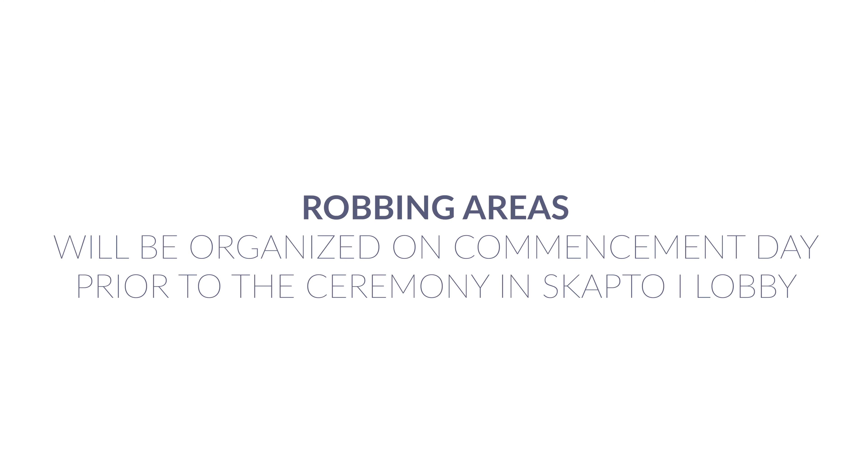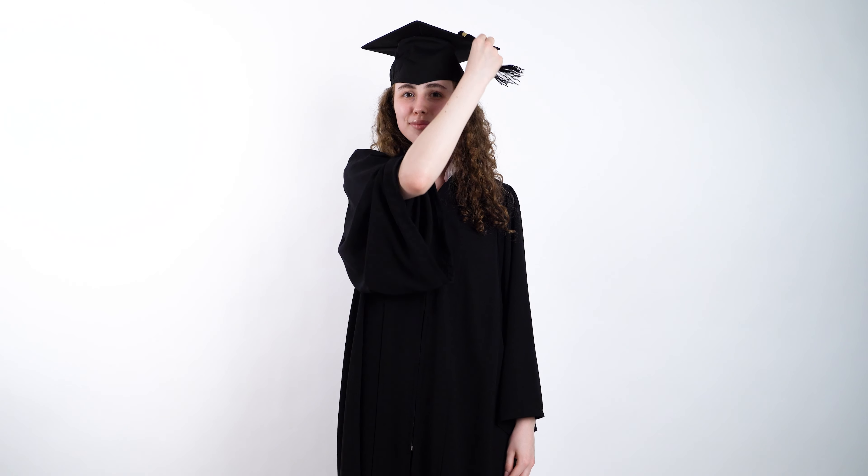Robing areas will be organized on commencement day prior to the ceremony in the captain one lobby, where you can go for finishing touches like safety pins, bobby pins, sunscreen, and other items. That's it — now on commencement day you can look your best for the crowd as well as your photos. Congratulations!